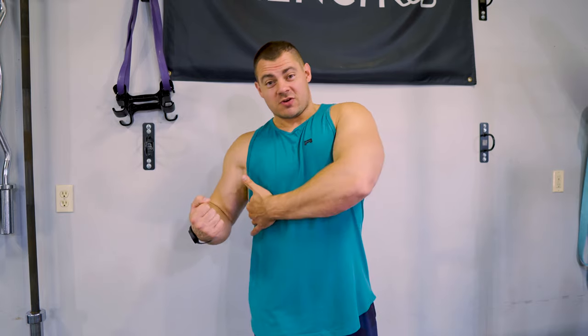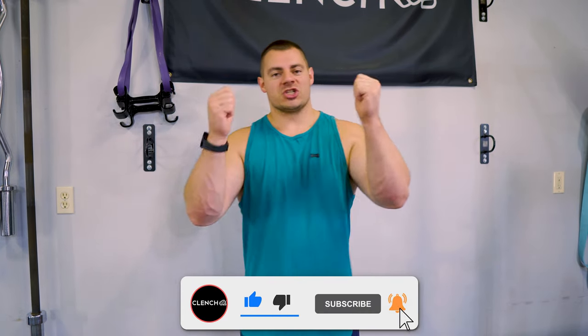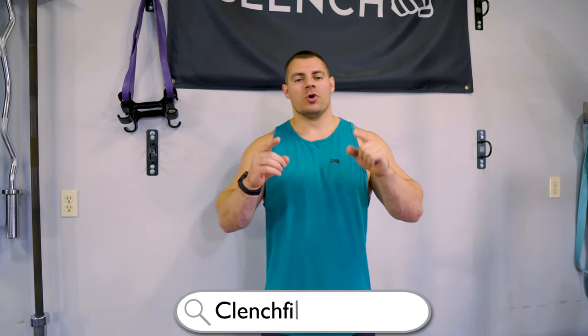I hope you enjoyed those exercises. The moral of the story when it comes to back training — and training in general — is make sure to utilize different exercises and different grips so you can really target the muscle you're trying to focus on. With the lats, keeping that elbow pulled in tight to your side and pulling it back behind your spine so you can fully contract the lat and feel that tension in the muscle group — that is what's going to get you the most bang for your buck. If you liked what you saw today, smash that like button. For more back training videos, check out the onscreen links. If you need any of the bands or accessories shown today, head over to ClenchFitness.com.